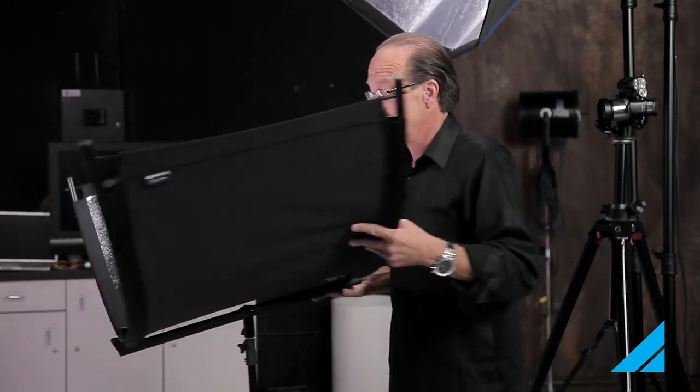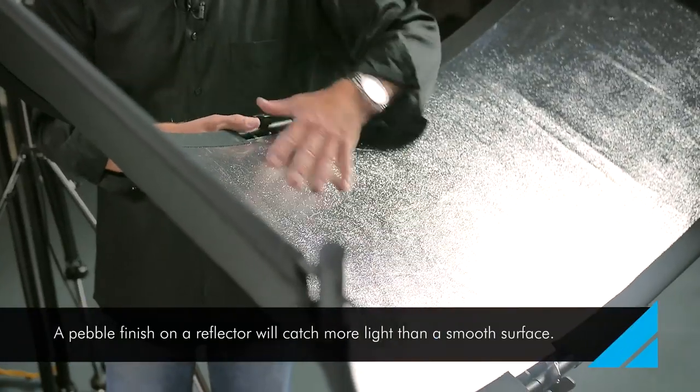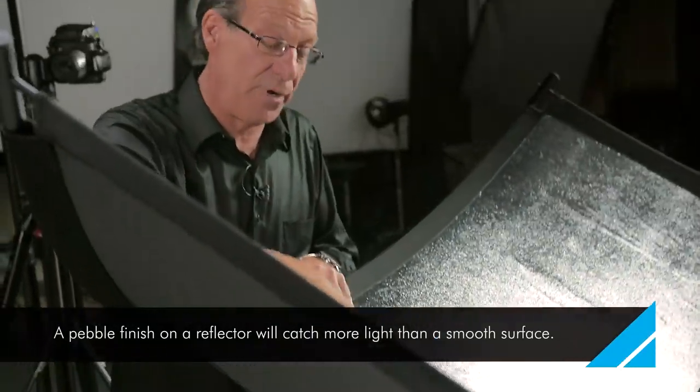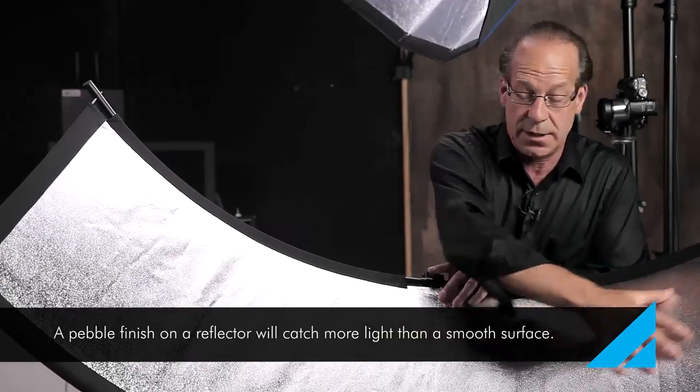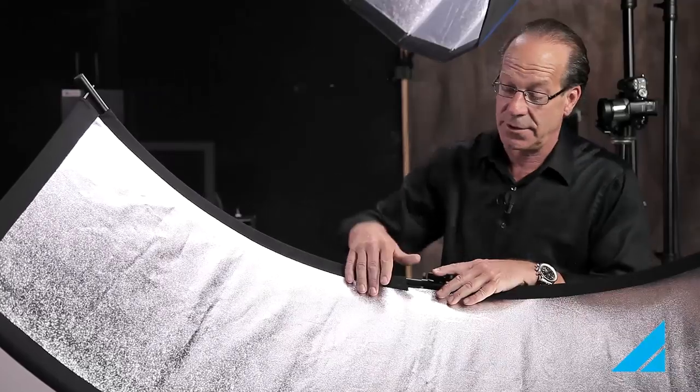Some of the qualities of this reflector: the material has a pebble finish. Anytime you're using a pebble finish, it's going to catch more of the light from almost every angle to give you a real consistent light quality across the entire reflector.